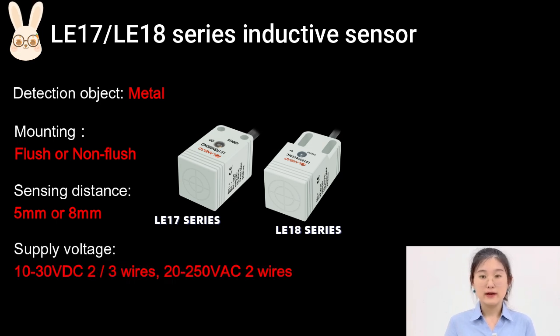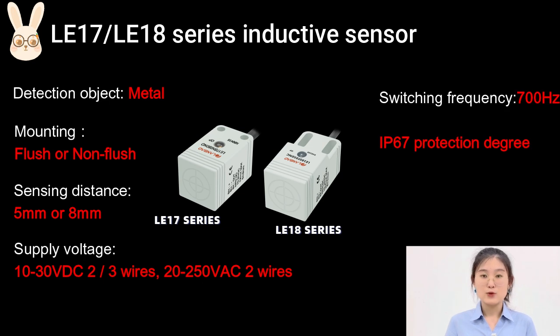Additionally, we have different supply voltage options to choose from — two-wire and three-wire DC volts, and also two-wire AC volts. The switching frequency can reach 700Hz and the protection degree is IP67.